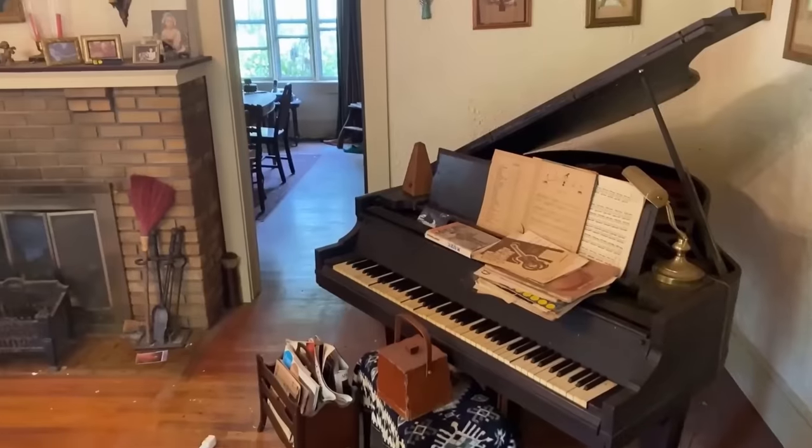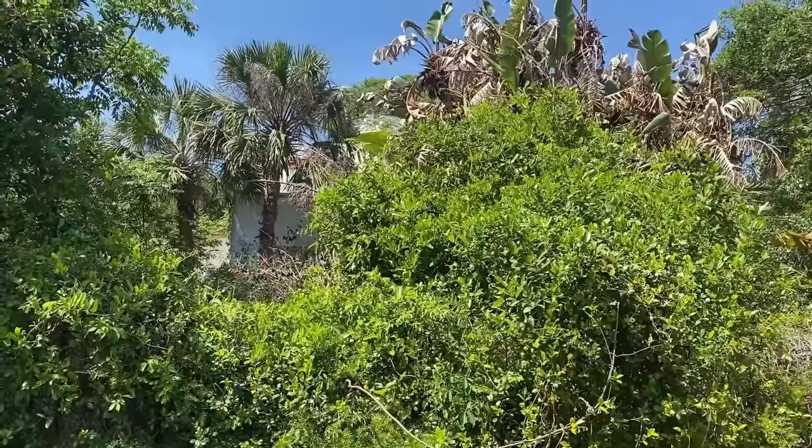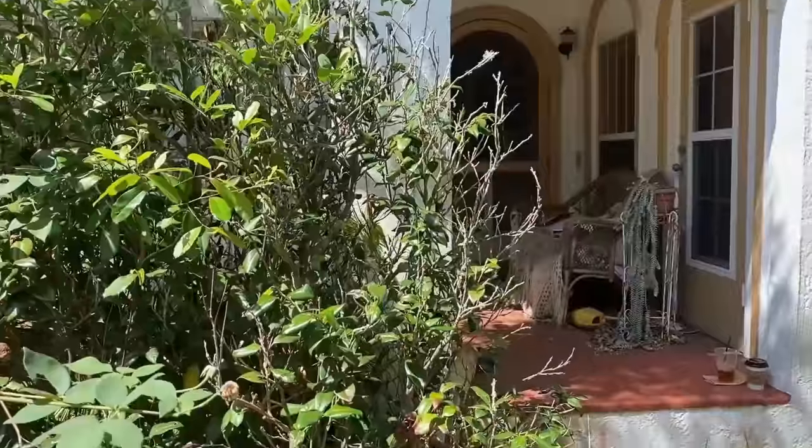We bought everything — the house, its contents, the car, and the overgrown yard. Before renovations can begin, it's up to us to sort it all out.